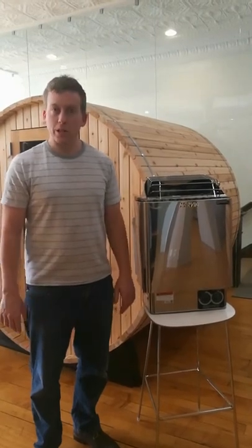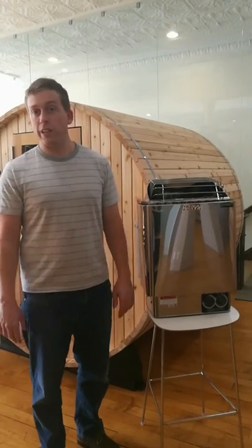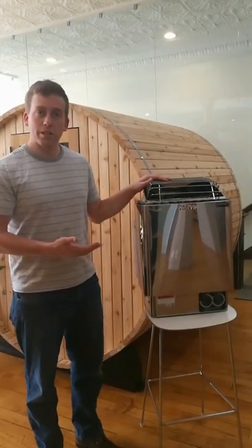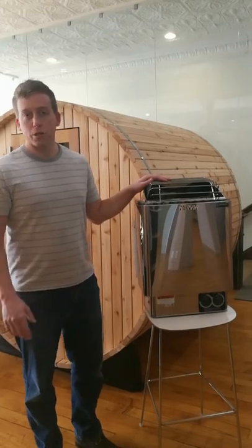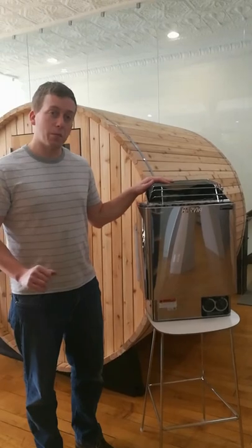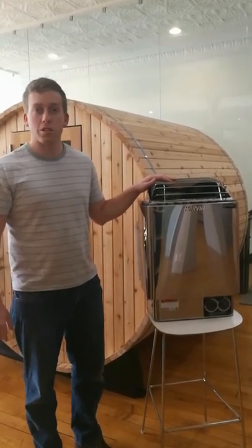Today, I'm going to be answering a very common question that we get here at Almost 7, and that is, why is my sauna not getting to the advertised temperature? This is the standard heater that comes with every sauna that we sell. It should get your sauna to temperatures of 180 to 200 degrees Fahrenheit. If it's not getting to that temperature, there are three main things that will cause that.